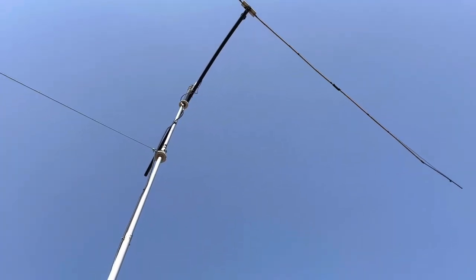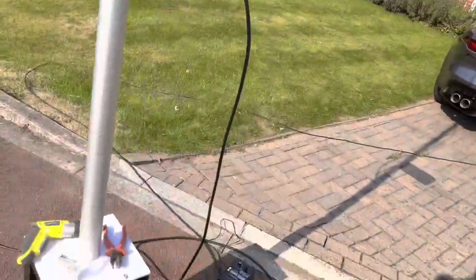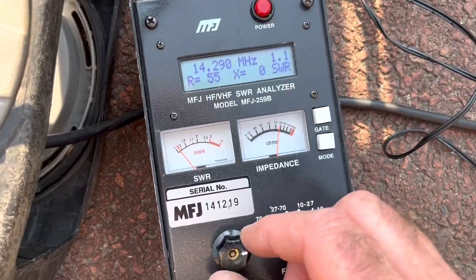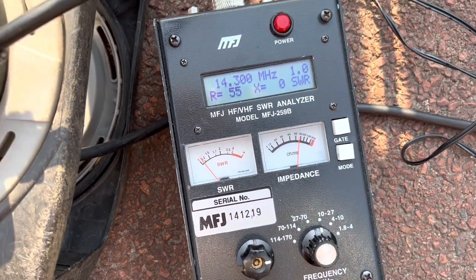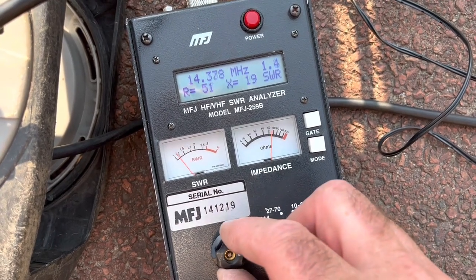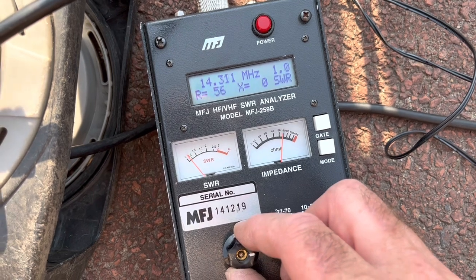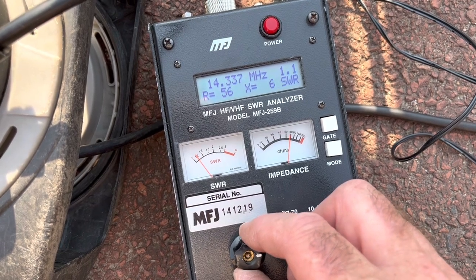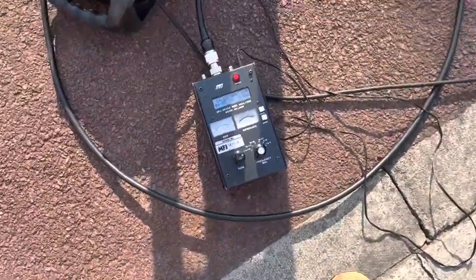I've added 300 millimeters of wire on the end, plus a little bit of extra thin cane for support — about a foot of extra wire — and see where we are now. There you can see: 14.3 MHz. I'm aiming for 14.2, so that's not too bad. I need to make it a little bit longer — only by a tiny amount. I've found it very sensitive to trimming.